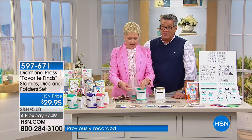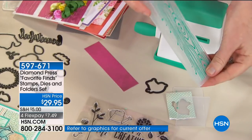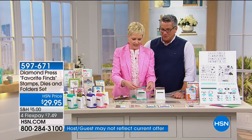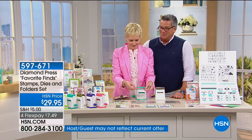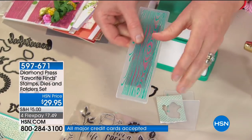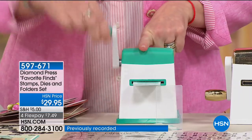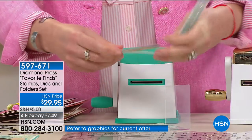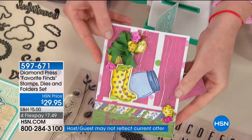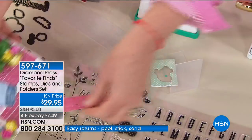You're getting 21 dies and the coordinating stamps and embossing folders. Let's talk about the embossing folders — look, I brought wood. This is a wood embossing folder. I have a piece of paper, insert it into the embossing folder. Instead of die cutting, it's pressing this image onto the paper. Turn the handle — I can do it with one finger if I want to. It comes out with this really cool texture. You could totally put this on your project — that's my man card.